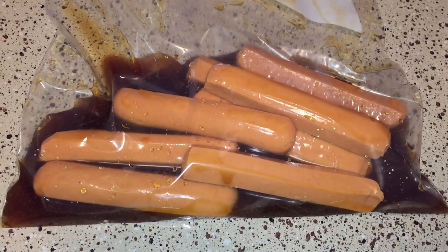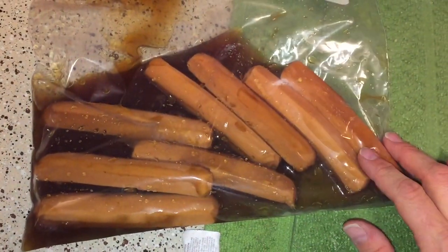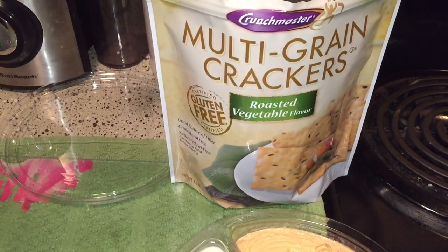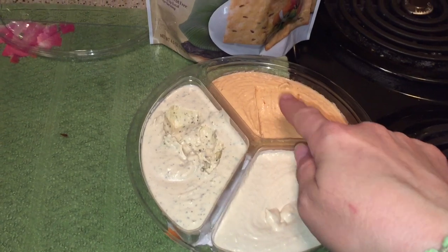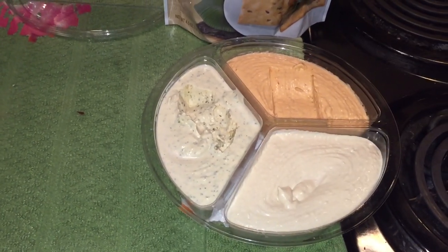I just got home from work and I'm hungry. I'm going to make a smart dog that I've been marinating since last night — it's been 24 hours. Cat Vegas Fruity tested these and her son tested them and they really liked them, so I'm looking forward to it. I'm waiting for my pan to heat up and snacking on these roasted vegetable crackers with hummus from Fresh and Easy — original, red pepper, and lemon cilantro flavors.